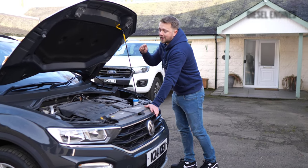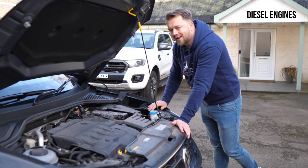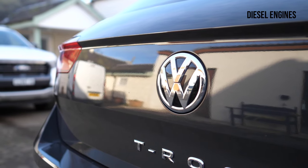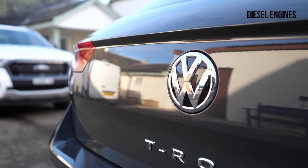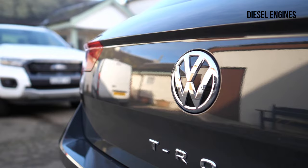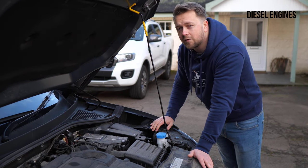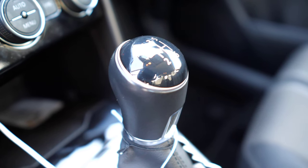On the diesel front, you could get a 116 brake horsepower 1.6. Granted, not an awful lot more power than the 1.0 litre, but the added torque of the diesel does make a real difference to the way the car feels on the road. If you need something gutsier than the 1.6, you could also get it in a 2.0. Thankfully, both of these engines are really, really reliable, as they should be on a car this new.